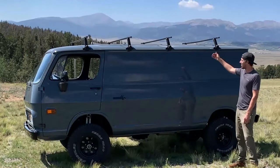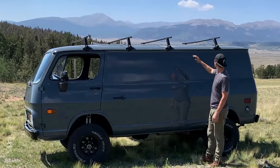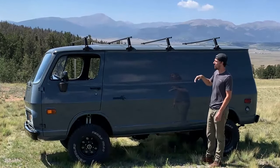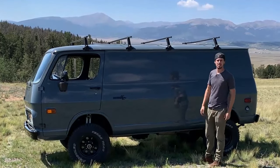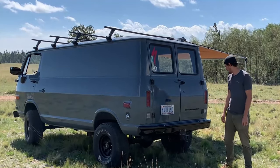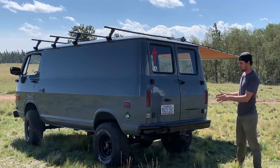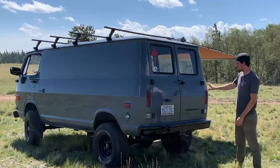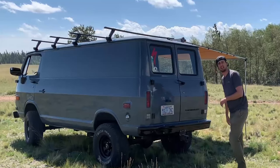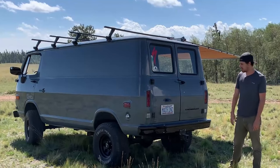The roof racks on here are from Thule — simple, gutter clip-on style. I put these up here to be able to mount the awning on the other side, but also if I ever want to put bikes, kayaks, or anything up on top, it makes it easy to mount all those accessories. In the back you can see the Machines Incorporated license plate. These are still the factory bumpers. Eventually I'd love to fabricate a swing-out setup — spare tire on one side, maybe an aluminum box on the other side to store some recovery gear, along with actual rated recovery points.